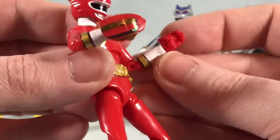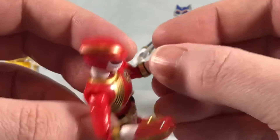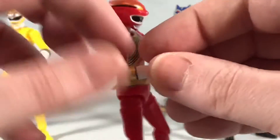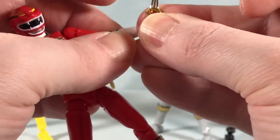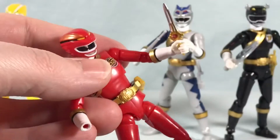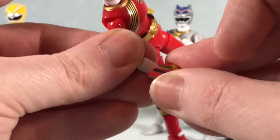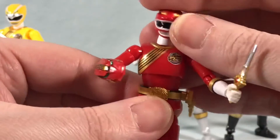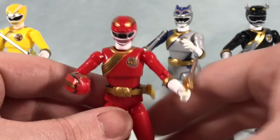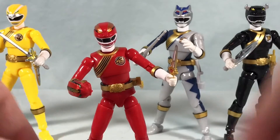They do give you a lot of options with that. You can see the fist here is molded in red, it's not painted white — I'm assuming if they'd tried to paint it white it would probably look terrible, so they opted not to. I'm going to go ahead and put his fist back in and give him the full version. They come with extra hands, which I'll show in a minute, but really, really cool.